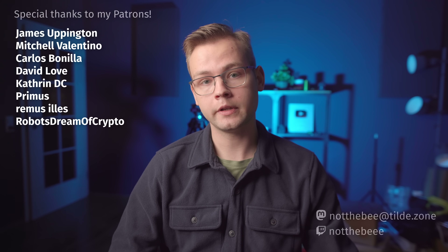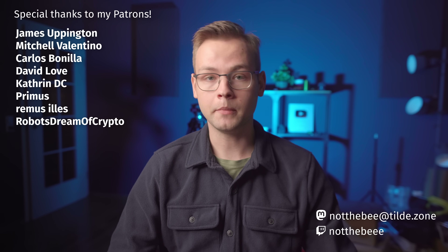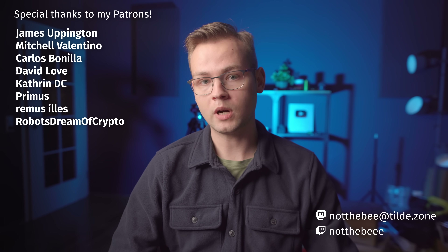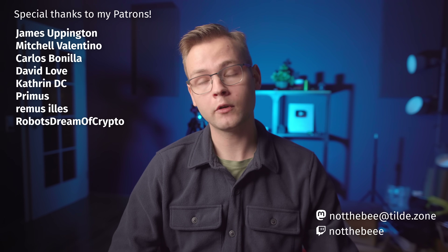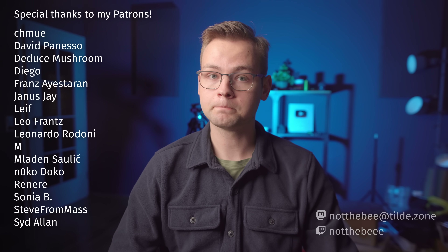That's gonna be it for this video, and as usual I'd like to thank my Patrons: Carlos Bonilla, David Love, James Uppington, Catherine DC, Mitchell Valentino, Primus, Remus Ilyesh, Robots Dream of Crypto, and everyone else who supports this channel. Thank you guys for watching, and I'll see you in the next one. Goodbye.